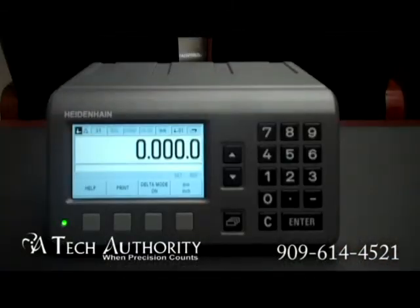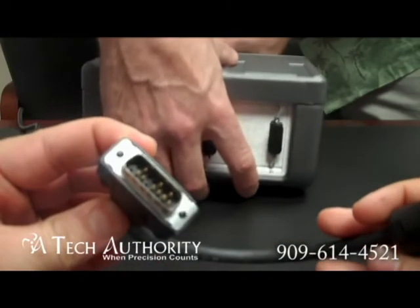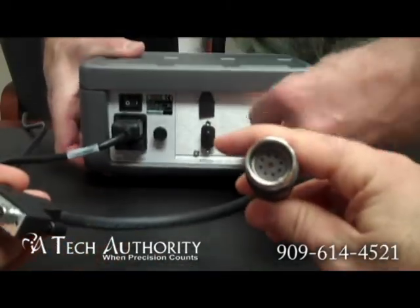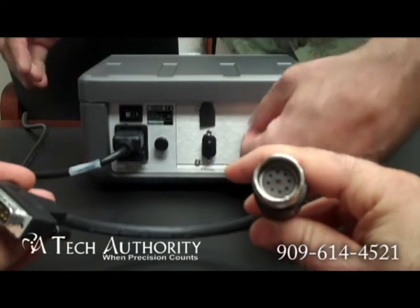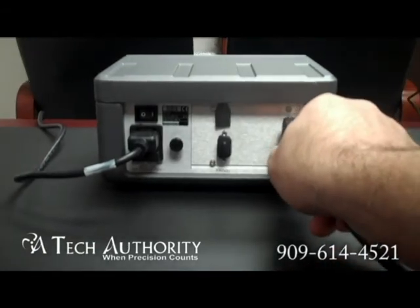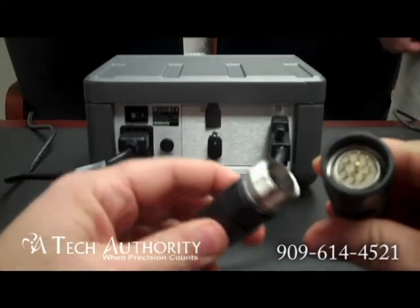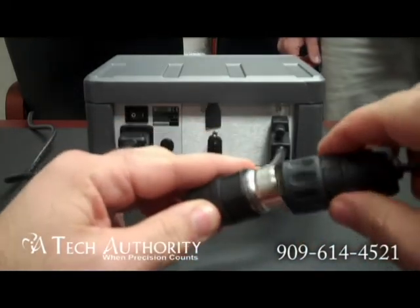You may have purchased this counter or be considering it as a replacement for the ND280 series. The ND280 was discontinued and is now being replaced with this one, which has many more features, but it will plug into your existing cables using an adapter cable. This adapter cable has the end to plug into the display and also an end to plug into your earlier model 11 microamp scales. It plugs into the back of the display just like this, and your existing 11 microamp cable from your gauge or scale will plug right in here.